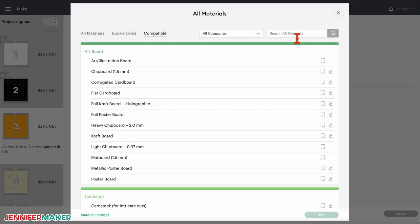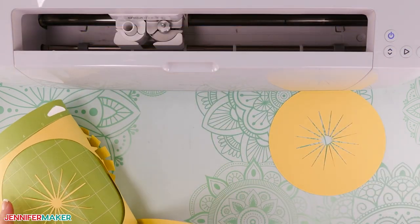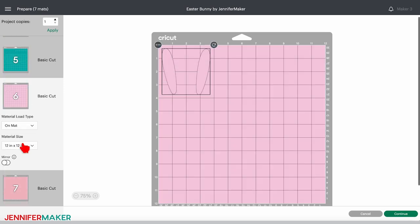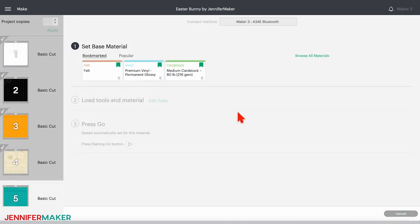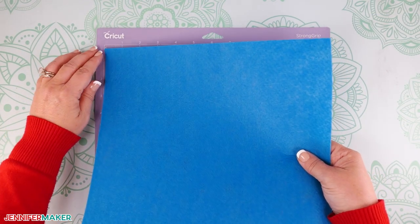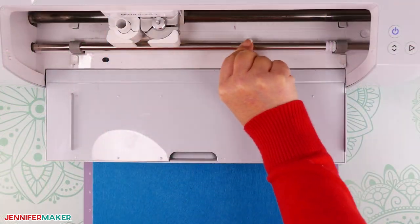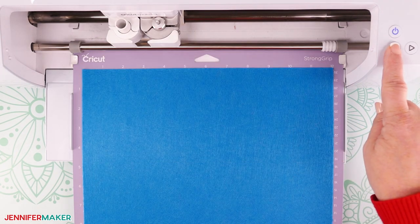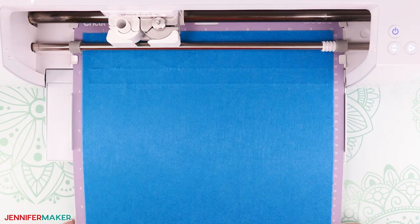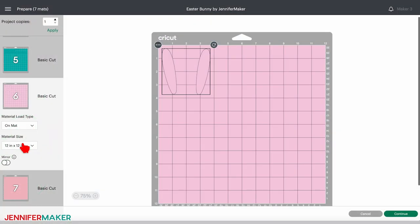Repeat these steps for the next mat using the same settings, which is light yellow cardstock and contains the rest of our bunny's hat. Our next two mats — the teal and light pink ones — will be cut from felt. Save a little time by selecting the material from your bookmarks and then change the pressure to More. Add your teal felt to your purple strong grip machine mat and use your brayer to adhere it well. Remember to move the star wheels away from the material, then load your mat into your Cricut and cut it. Always check your cuts before unloading your mat and press the middle button to send it through for another pass if it didn't go all the way through. Repeat these steps for the light pink mat.